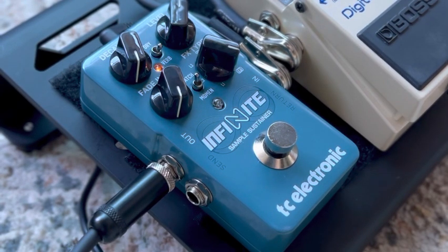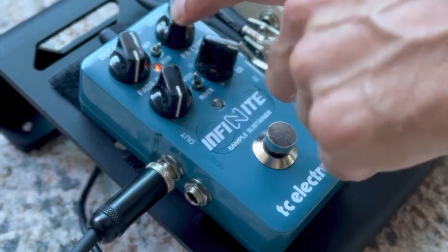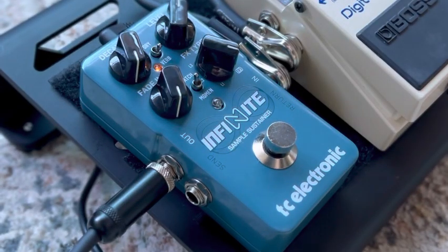And that can all be tweaked within the app to make it even better. But that's just what I got out of it within about 15 minutes. Very easy to use. You just got to dial in the level that you like with the level knob, so that when you hit the knob to sustain a chord, it's not too loud or too quiet. About one o'clock is where I found it to work best for me. Anyway, this is the TC Infinite Sample Sustainer — really cool pedal.